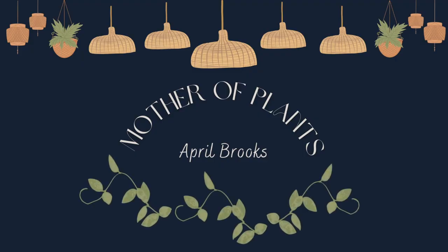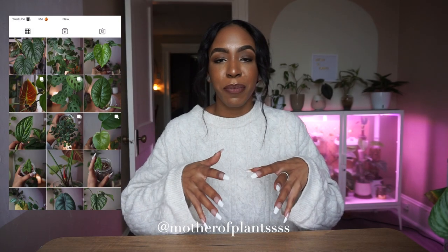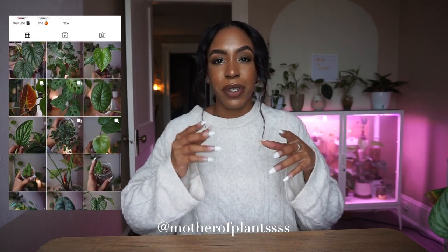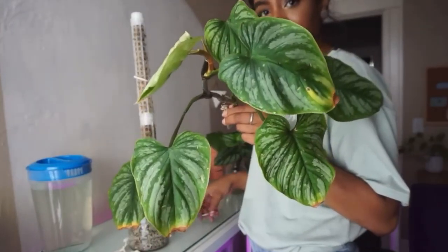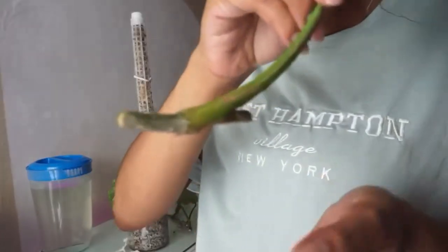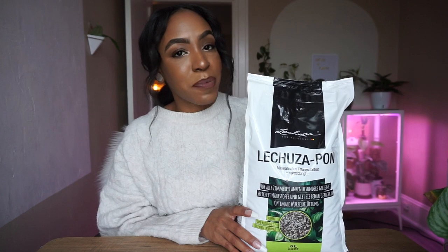Hey guys, welcome back to my channel, or welcome if you're new. In today's video we are finally potting up those philodendron mammy eye propagations that we took about two months ago — I think it was in a plant chores video, I'll link that below. I also wanted to repot my alocasia jacqueline and my alocasia dragon scale because I just got some pon in the mail, so let's get right into it.